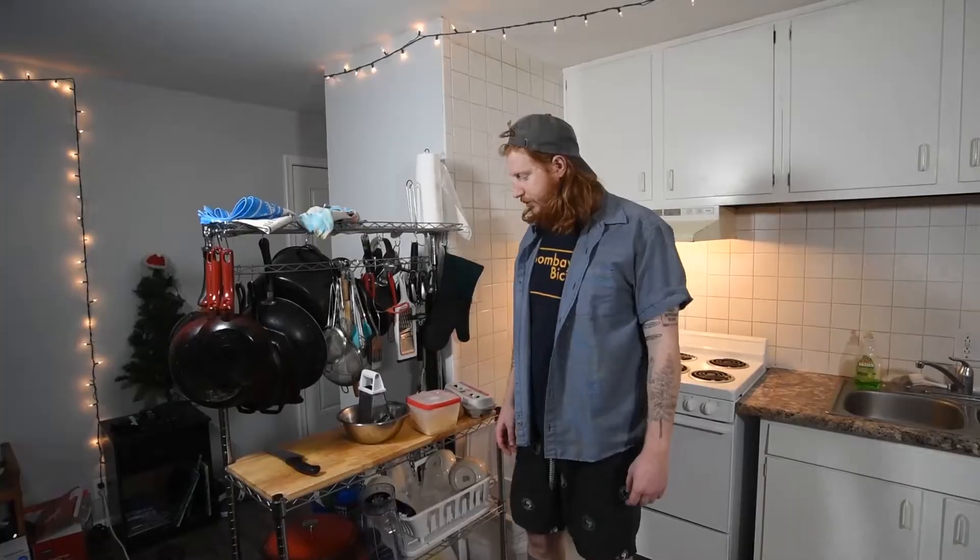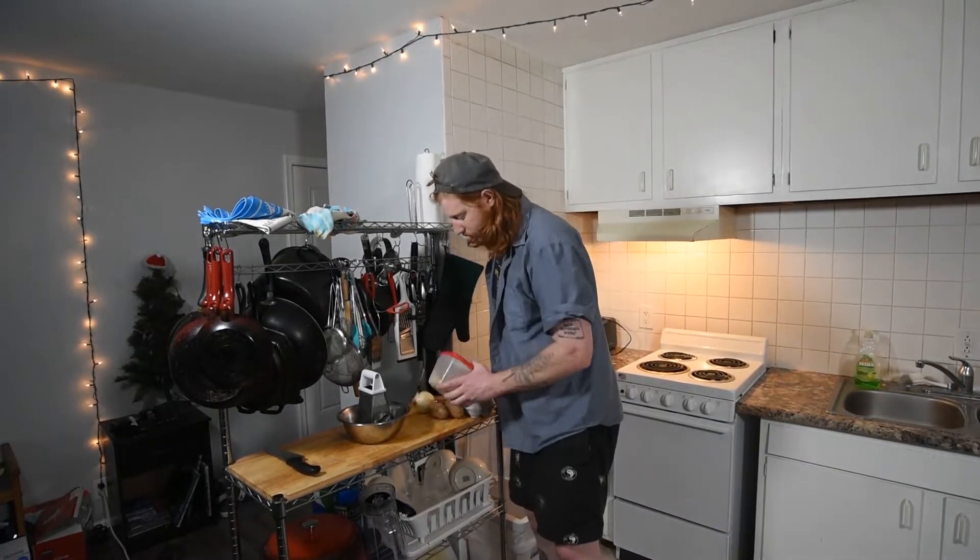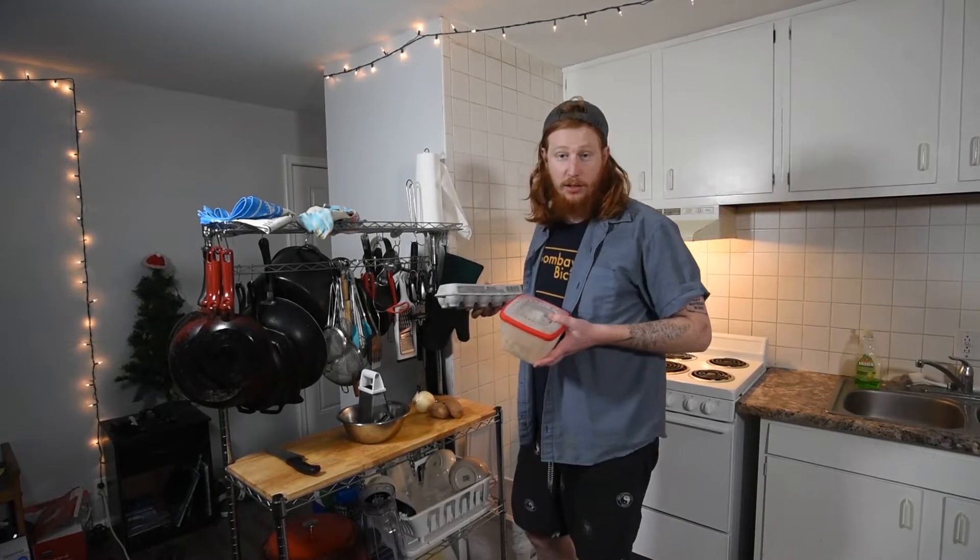Hey guys, it's Monty again, aka the drill sergeant, and welcome back. This week we're making something you've never heard of because everything I make is something never heard of. We're gonna make a brown rice omelette hash brown cheese quesadilla.